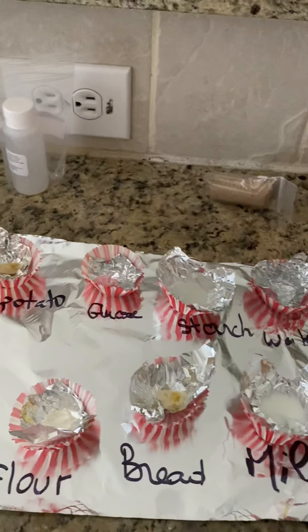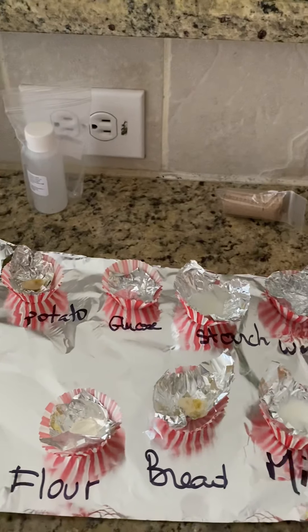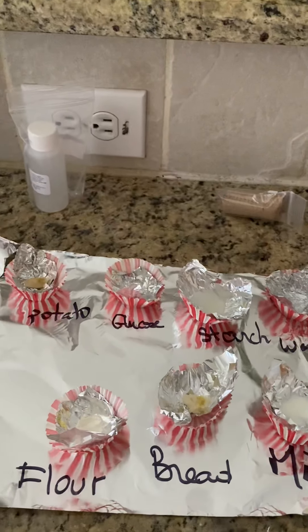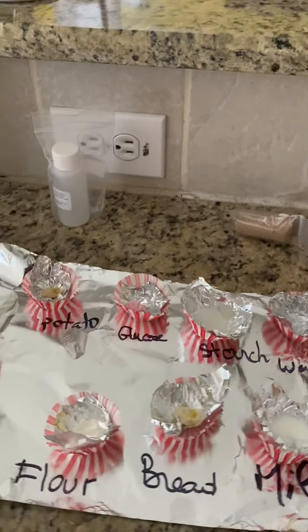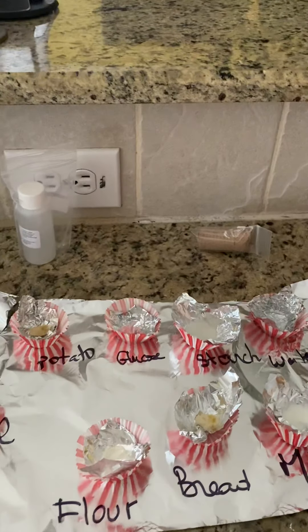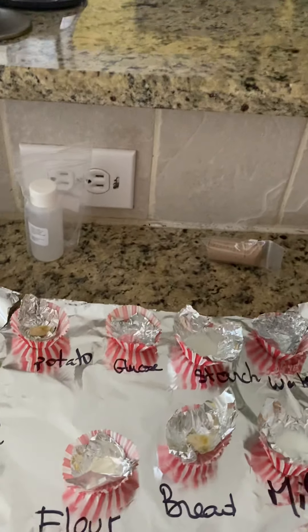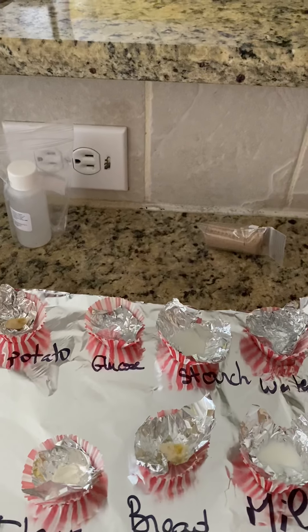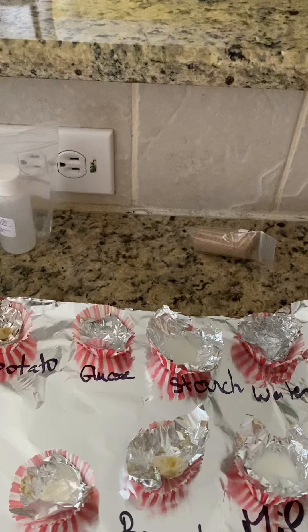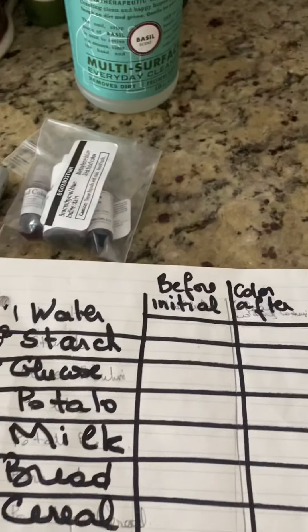When we eat a piece of bread, the amylase — which is an enzyme in your saliva — breaks down this starch polysaccharide that exists in the bread. This is why a piece of bread in contact with saliva becomes sugary.